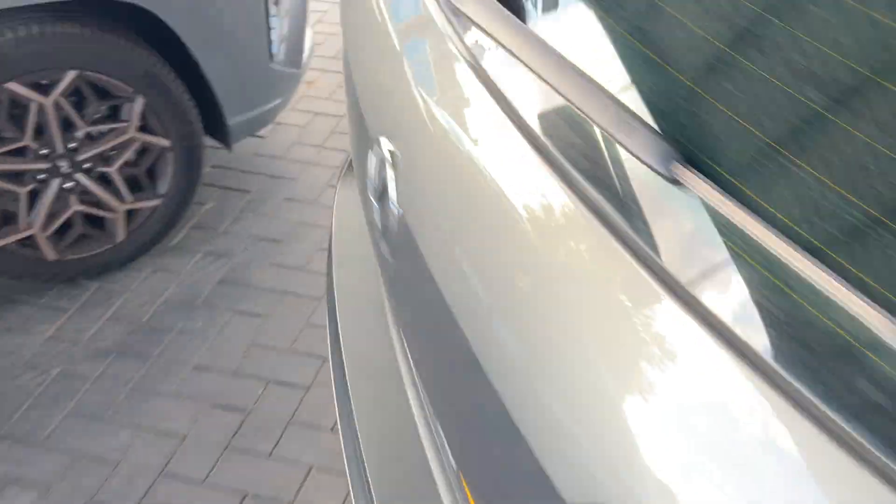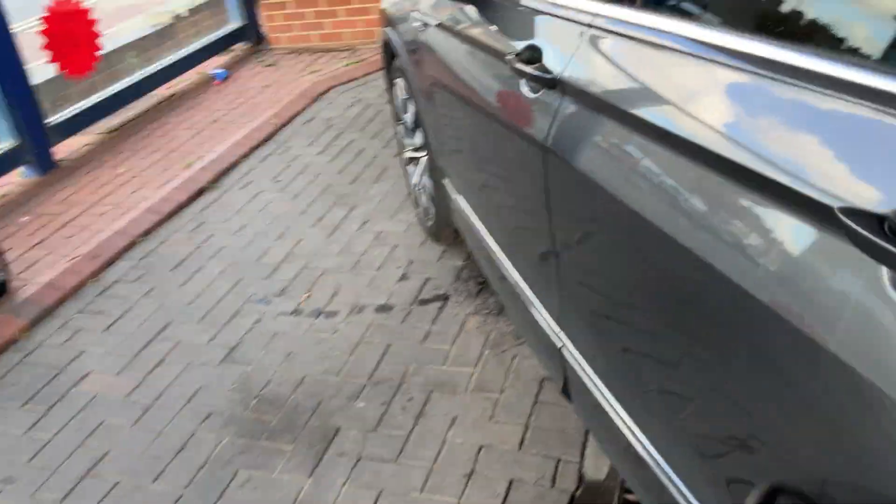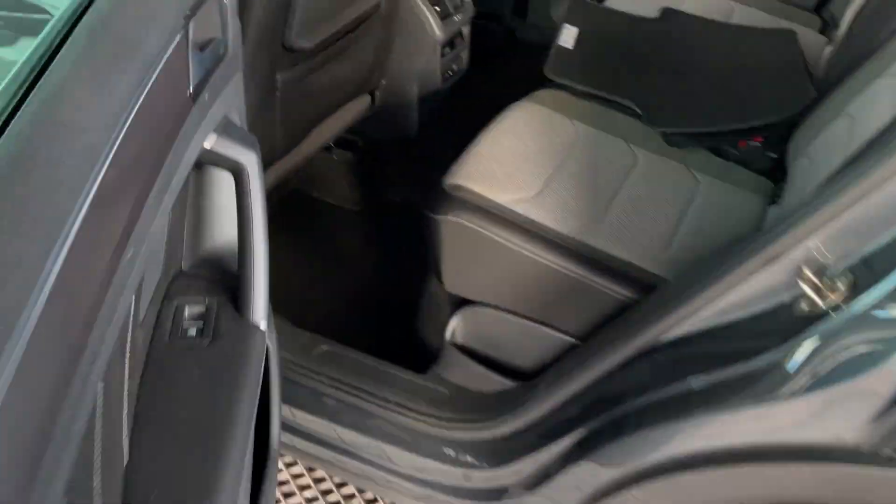On the driver's side we get no signs of any water underneath the carpet. Going around to the driver's rear — same again, no signs of any water down here.